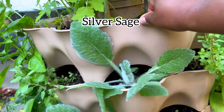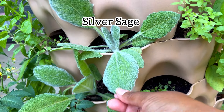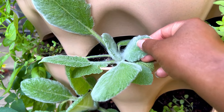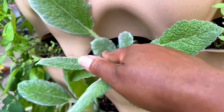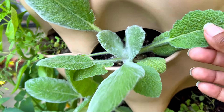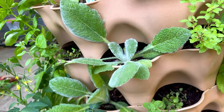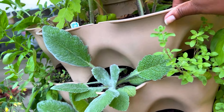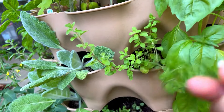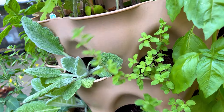Next up we have a sage — I'll look up the exact variety, but it is absolutely gorgeous. If it's fuzzy, I want it. Look at how fuzzy the new leaves are — so beautiful. That fuzz kind of starts to go away as it ages. Right here I believe this is marjoram — oh, it smells so good, like fresh laundry.